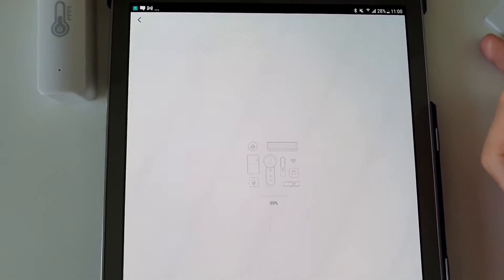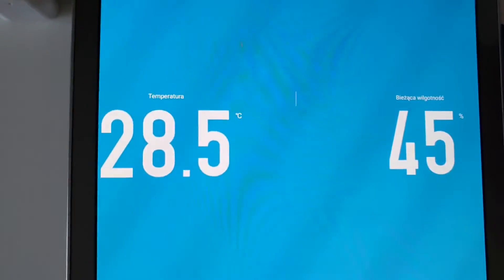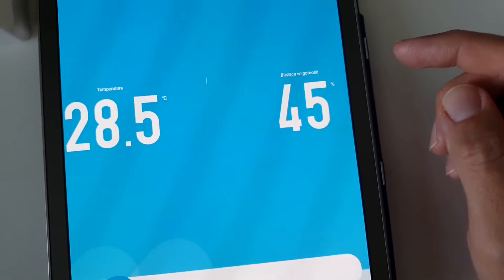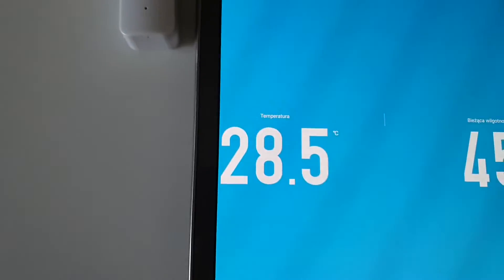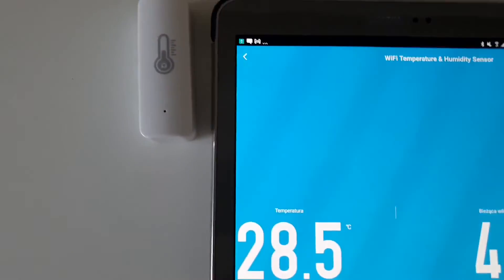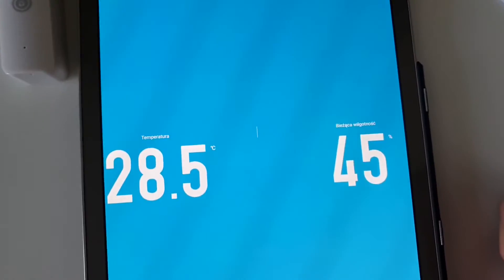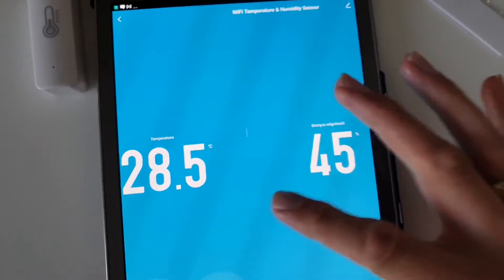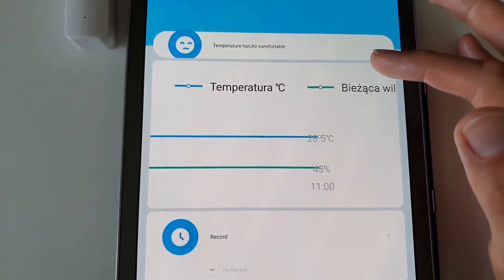Loading the sensor data: temperature 28.7°C, humidity 45%. I also got a message to replace the battery, which is strange since I thought the battery was fully charged - I'll look at that later.